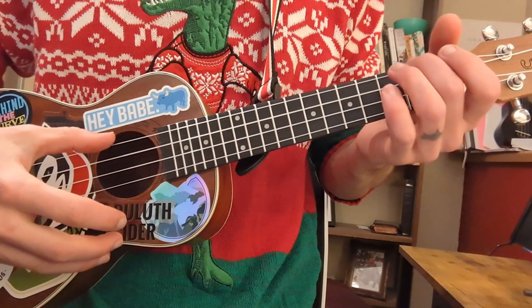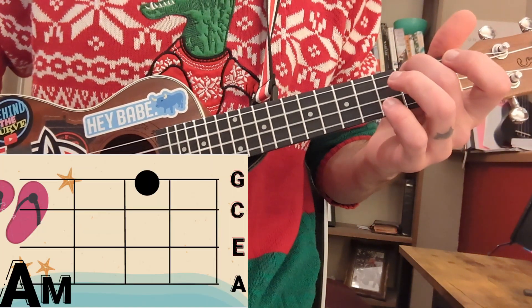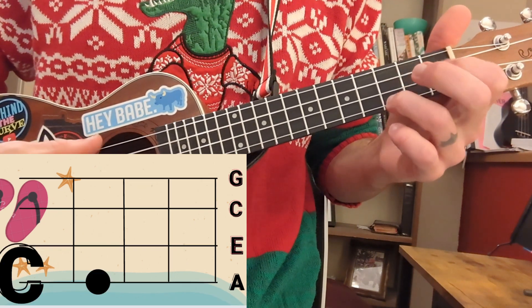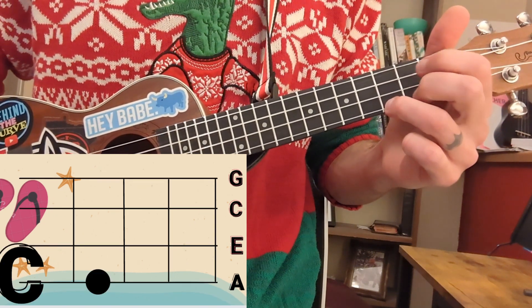For this song, we're going to need to know four chords: an A minor, an F, a C, and a G.